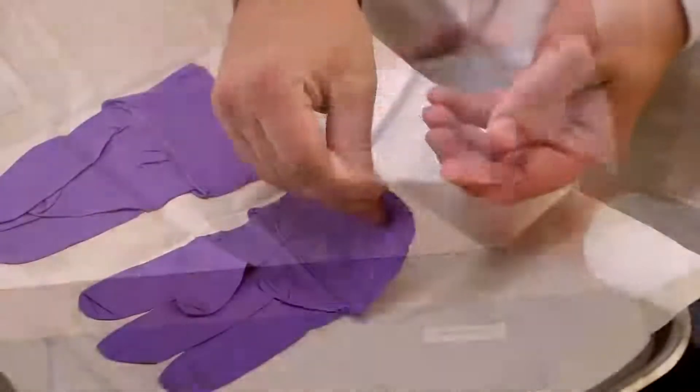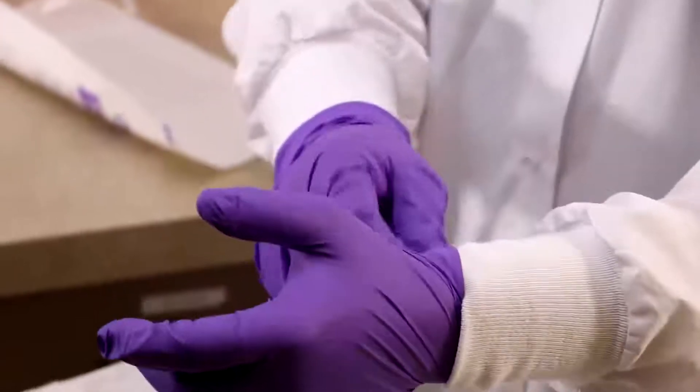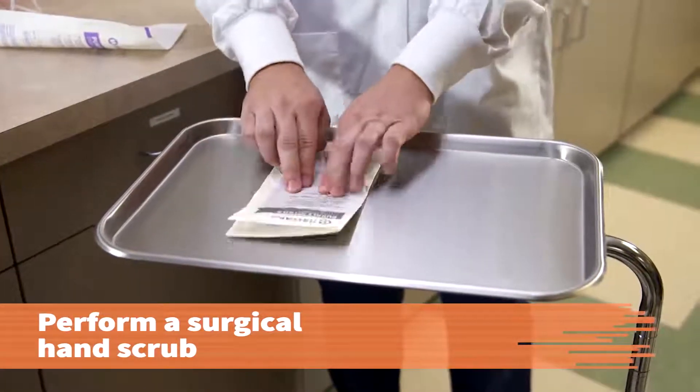This procedure will teach you how to put on sterile gloves correctly before performing sterile procedures. Perform a surgical hand scrub before putting on sterile gloves.